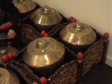In Srepegan and Sampak, pieces used in Wayang, the kenong really comes into its own. In Srepegan it plays on every beat, with damping in between.